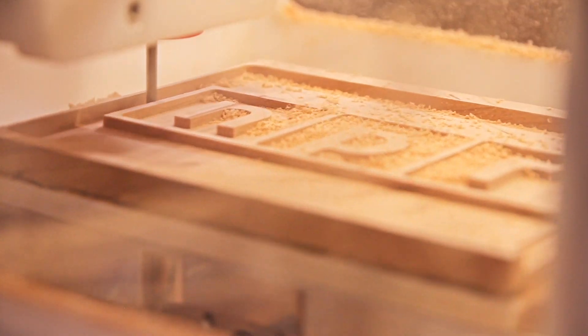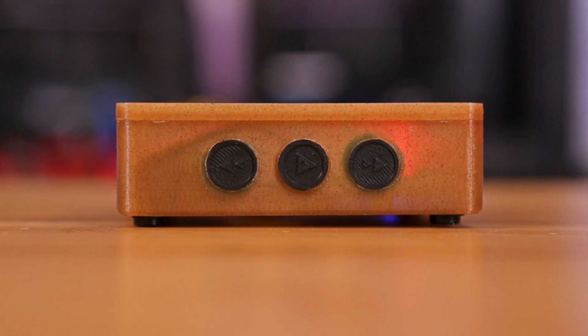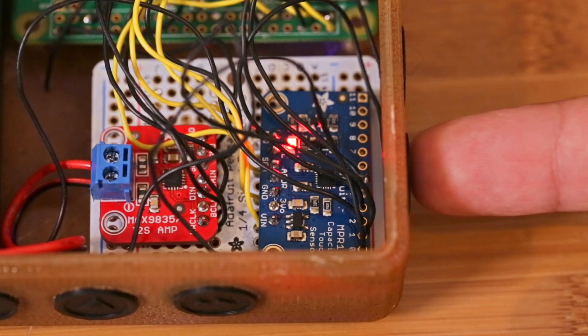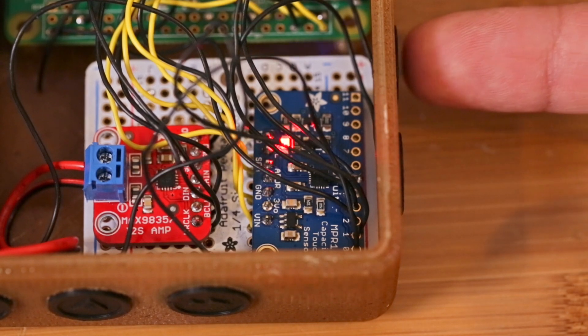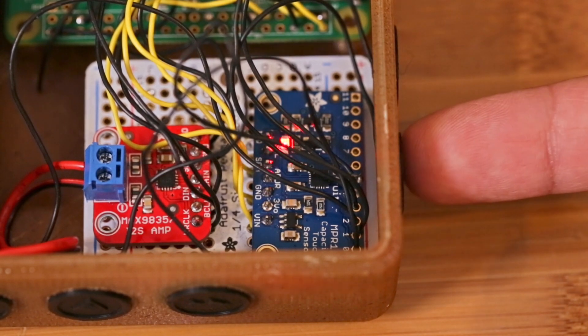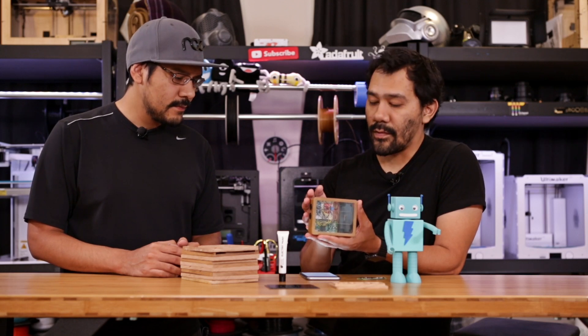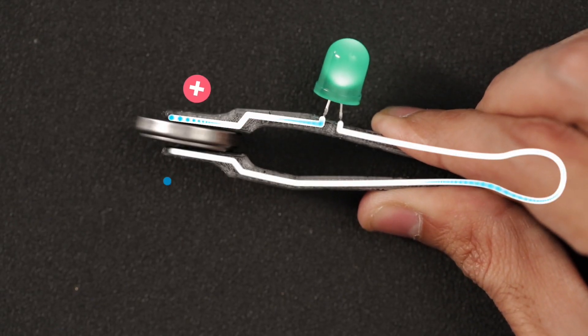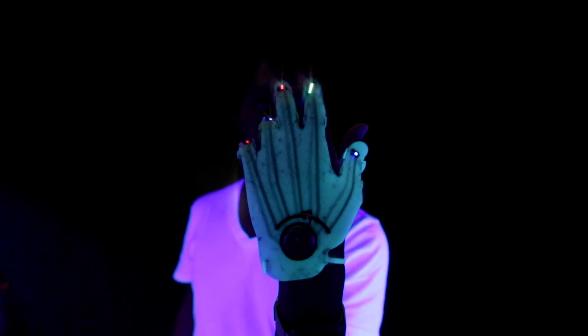The cool thing about it is that we have some controls — we've got play, pause, and some volume buttons — but instead of using mechanical buttons, we're using capacitive touch buttons. We're using the conductive filament from ProtoPasta, and we've actually used their filament before on our battery tester tweezers and our dual-printed NinjaFlex LED gloves.